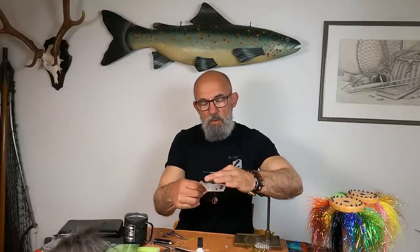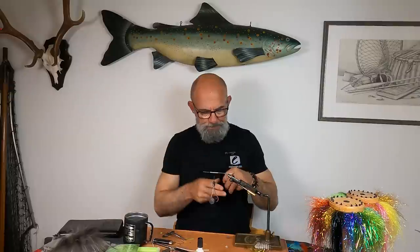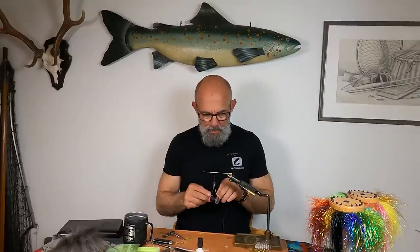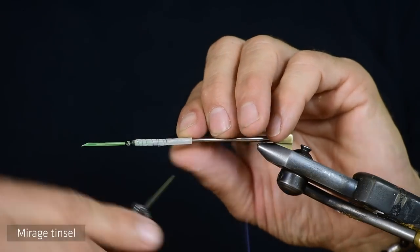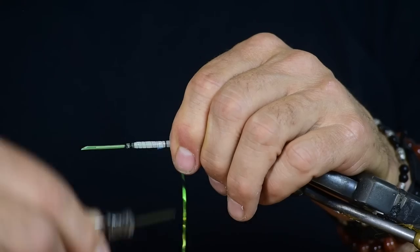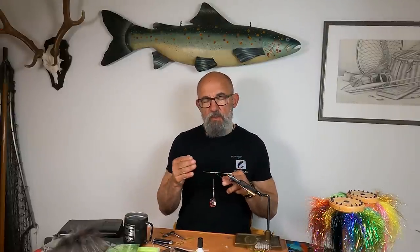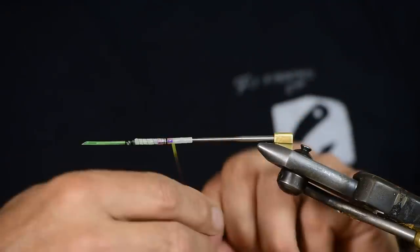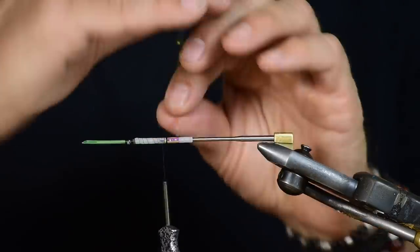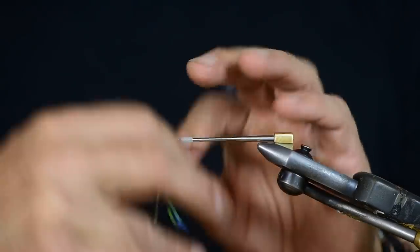I back the thread down to about two thirds of the tube — you can see this is longer than I normally use. Then I add mirage. When I use mirage on a fly like this, I start far away from the end of the tube, back down the mirage, and double it back.